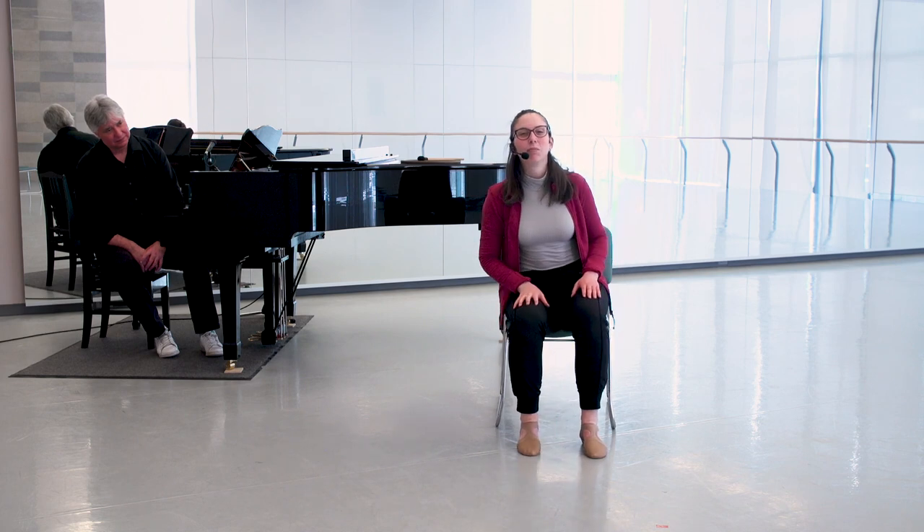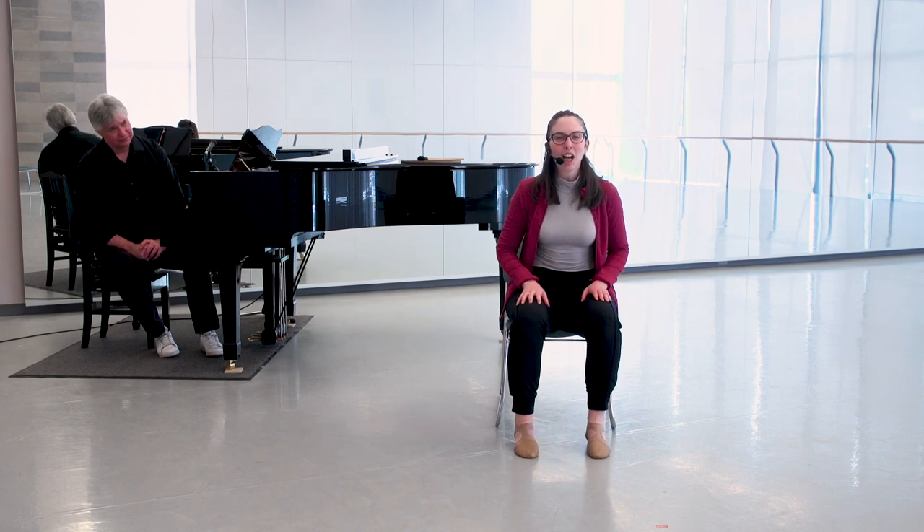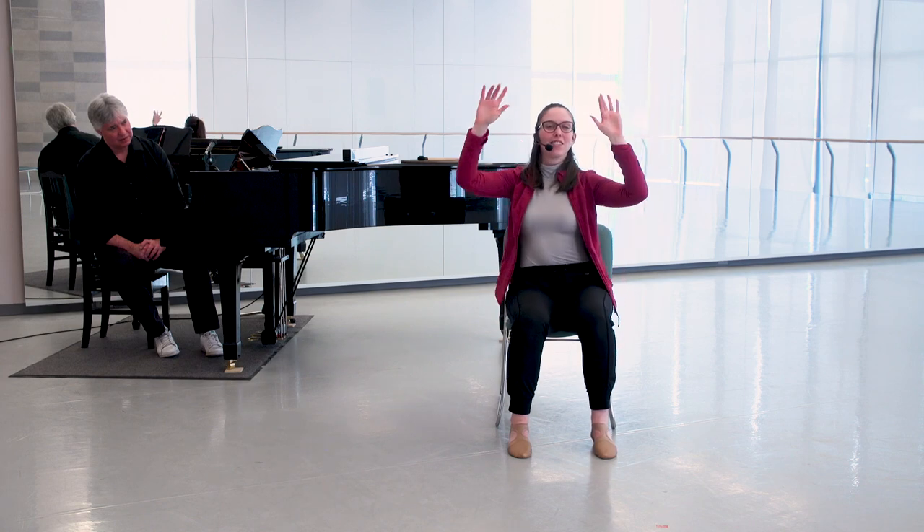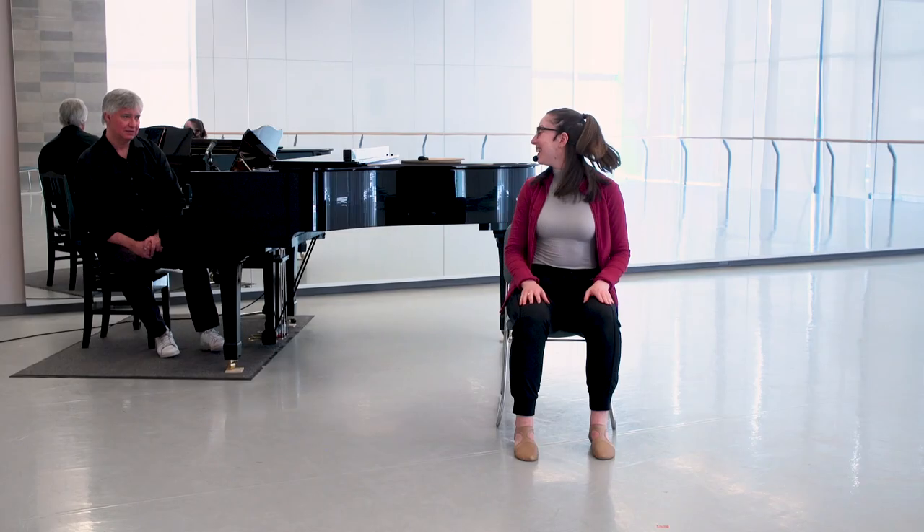Between some of these movements we will do a bit of a finale, and that will go like this: tap, tap, clap, arms up and then you will razzle-dazzle all the way down. All right, let's get moving. Thank you Craig.